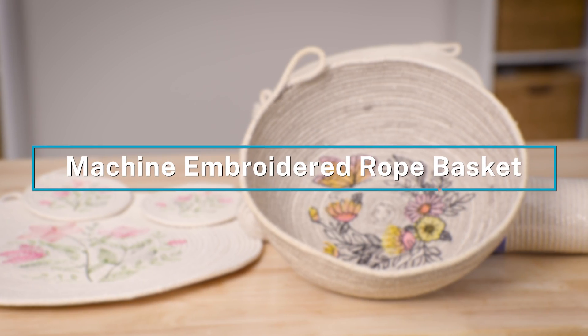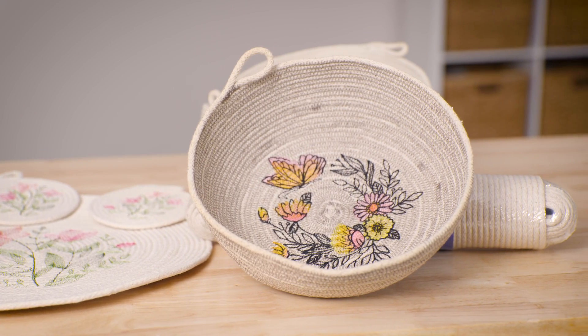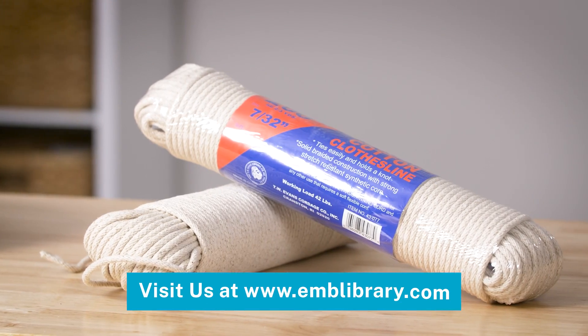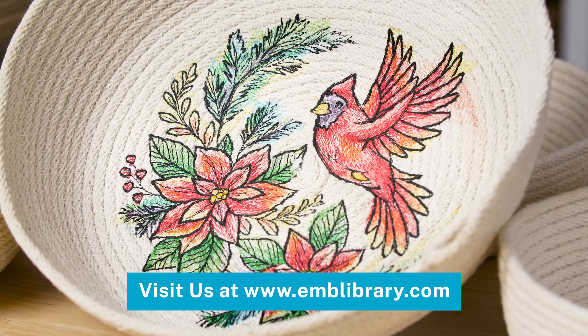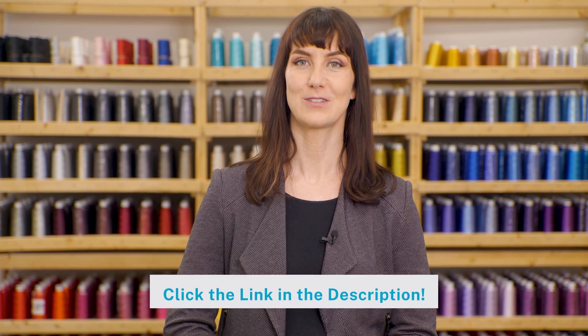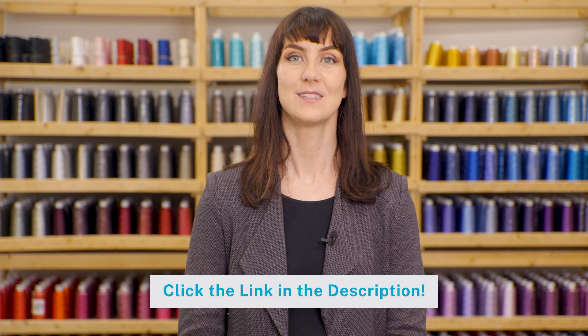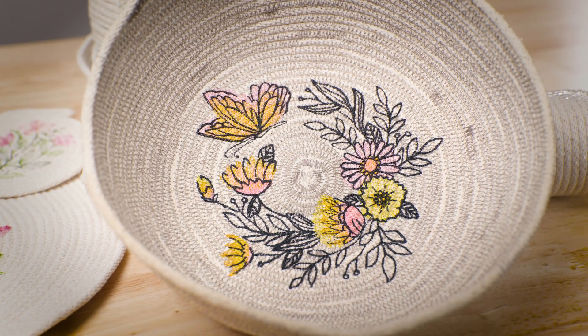We love stitching on unique materials, so when we saw this trend we just had to try it. All you need is some clothesline, thread, and a sewing machine to make your own rope basket — and yes, you really can machine embroider on it. We'll show you how to choose your rope, which embroidery designs to use, and how to get that rope basket under your needle. Check out the link in the description for a step-by-step written tutorial so you can follow along at your own pace.